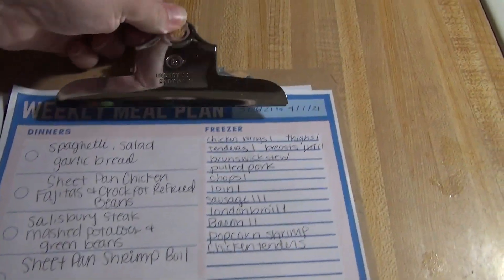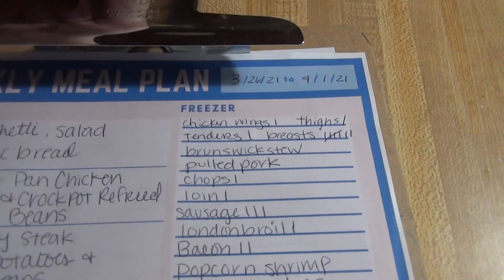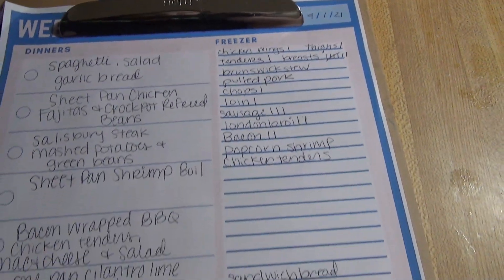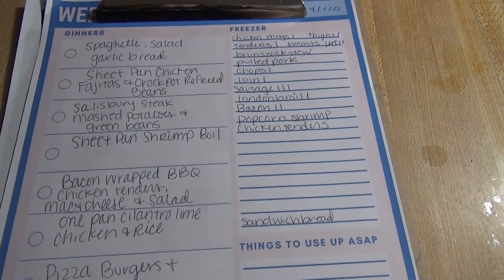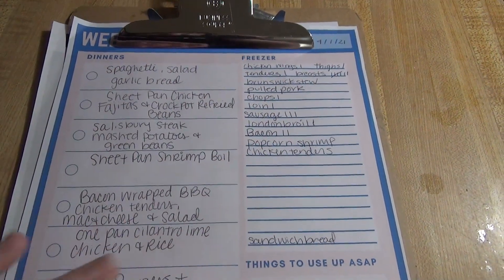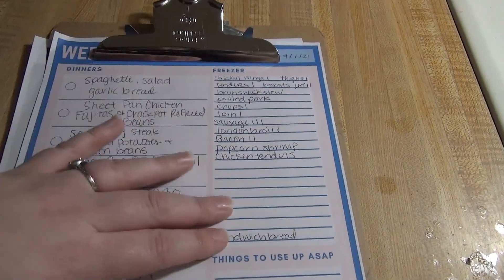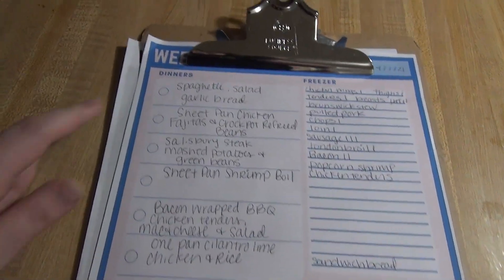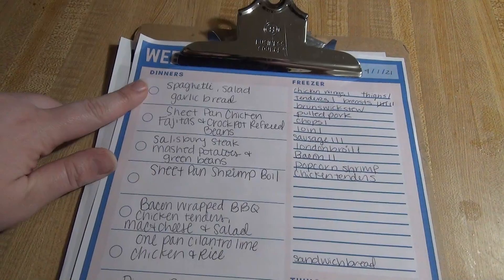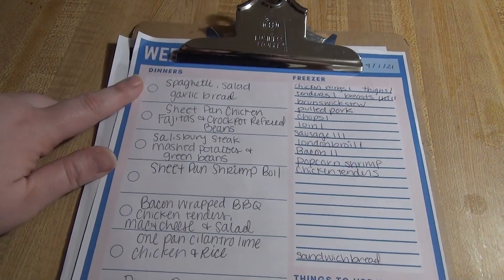Here is the meal plan for this week, running from March 26th through April 1st. I'm always trying to use from what I have in the freezer first when planning meals, unless there's just something we really want and have to buy. We've got spaghetti, a salad, and garlic bread — that's at least a weekly or bi-weekly meal for us because it is my family's favorite.